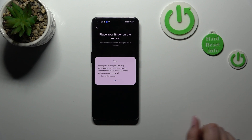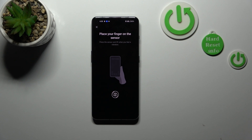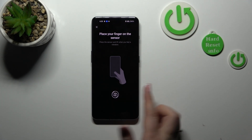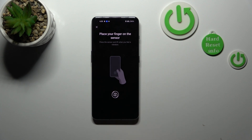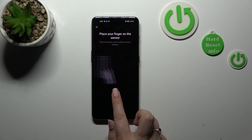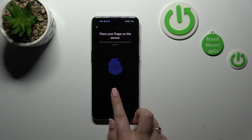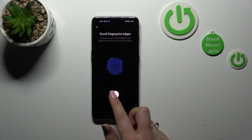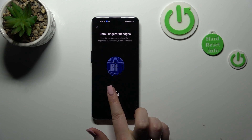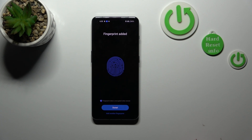Here we've also got a tip that screen protectors may affect the fingerprint, so be aware of that. Now we have to put our finger on the sensor, which is located right here. There's a small animation. We have to do it multiple times in order to add our fingerprint fully, and we have to move our finger to cover all of the edges and all of the area so the device will be able to recognize it.